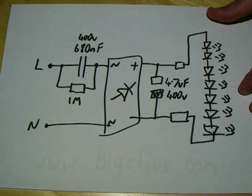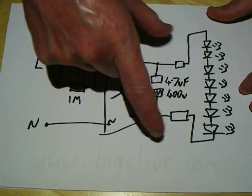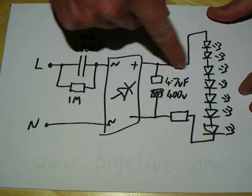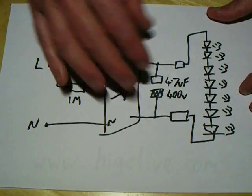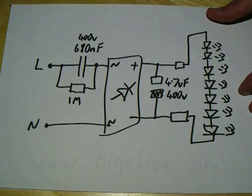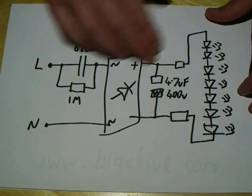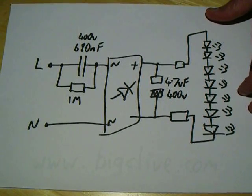By adding these two resistors in series — I think they've used two because they're surface mount and have a low power rating — it increases the voltage across the LED chain a little bit and smooths the ripple out just a little bit, providing a smoother, less flickery light. The only other thing worthy of note is this one megaohm resistor across this capacitor, which is to discharge it when the power supply is disconnected.